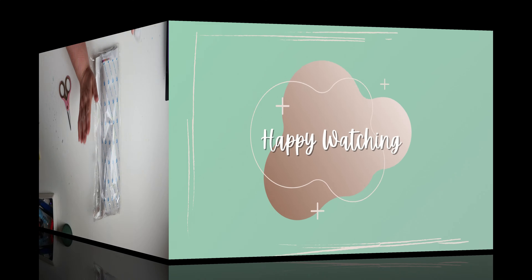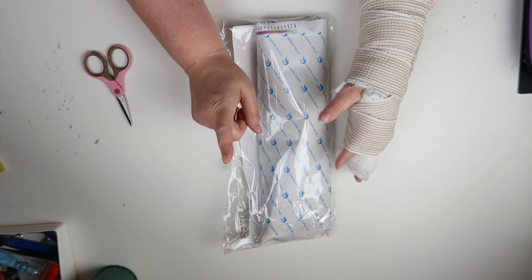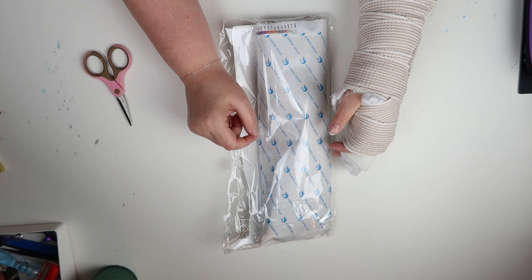So first of all, let's ignore the hand. I broke it in three different places. It's in a soft cast right now. I have a week until I see the orthopedic hand doctor to see if I need surgery or anything like that. Also, if you hear noise in the background, it's probably my cats. One of them is very rambunctious, and they just ate, so it's playtime.